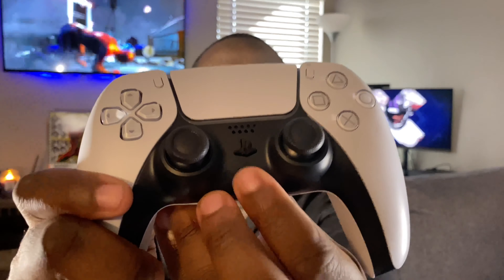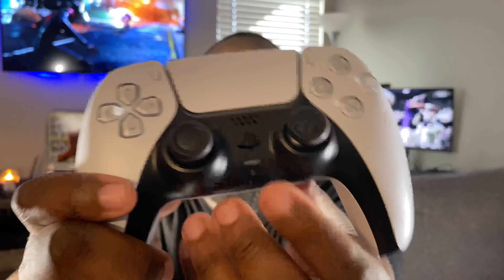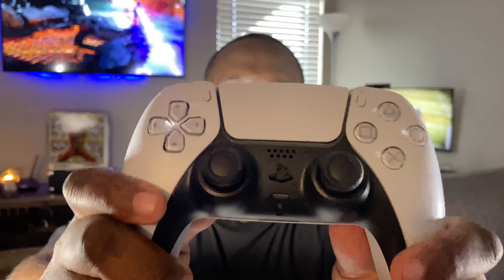It's a little slippery in my hand due to the smooth materials, but this thing looks amazing. I do see the microphone right there — and that little gray button there, you can mute the mic. It probably lights up when the controller is charged up.